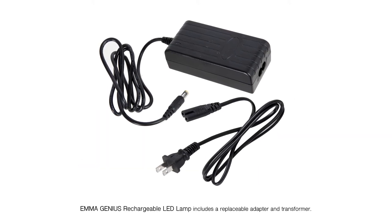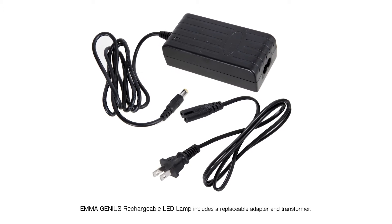Emma Genius Rechargeable LED Lamp includes a replaceable adapter and transformer.